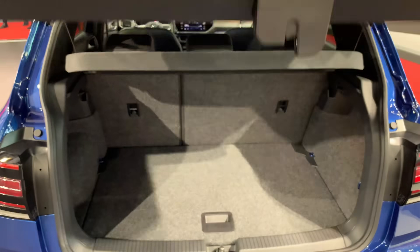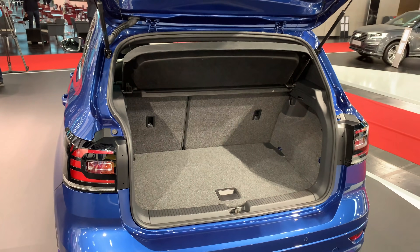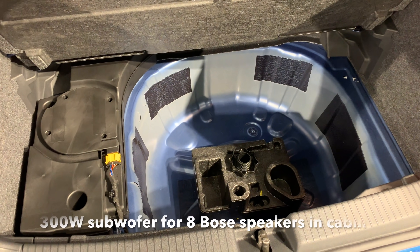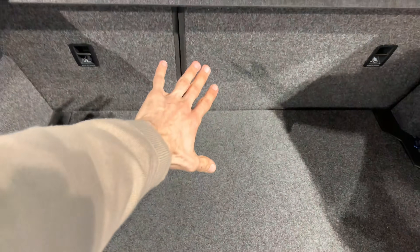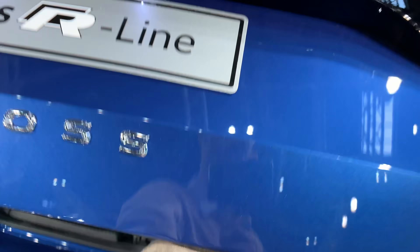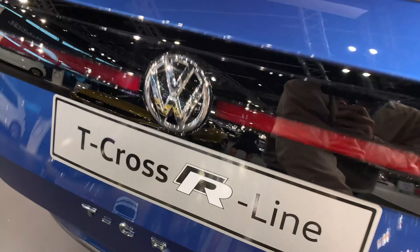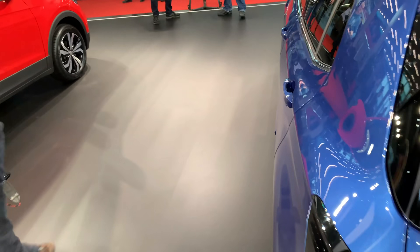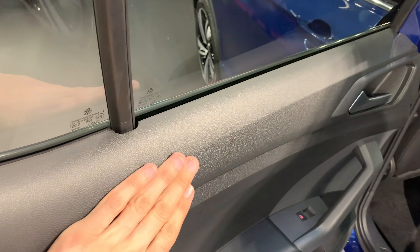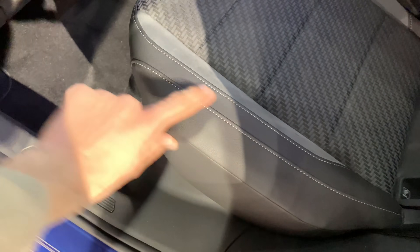The bumper is different compared to the base model, as you can see, and there are parking sensors. Let's start from the back and open the trunk. It's a small crossover but has a spacious trunk. There's a spare wheel room and you can slide the backseats to get a little extra space. The back plastic on the back seats looks nice.